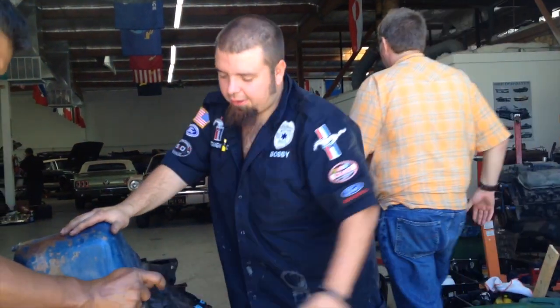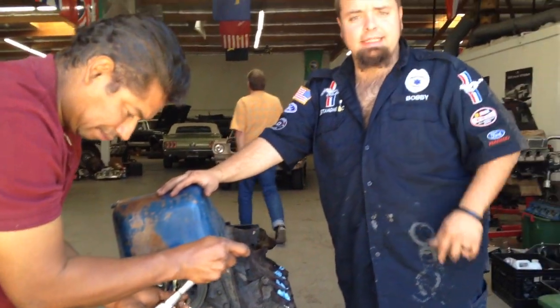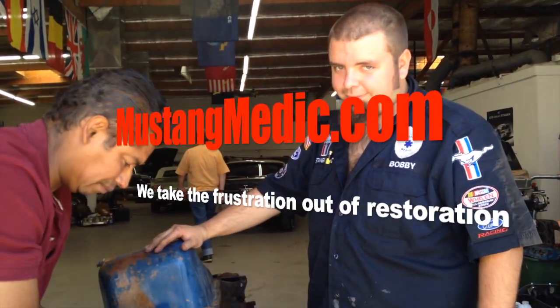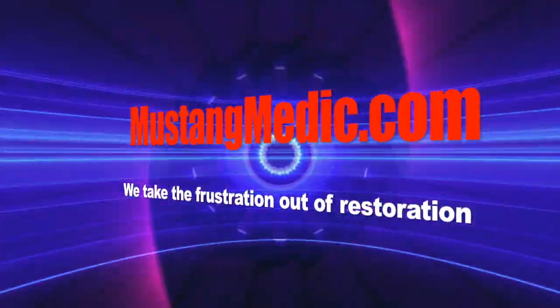Morning Peter. The balancer is coming off right now. The timing cover is going to come off and we're going to inspect that timing chain a little closer. Mustangmedic.com — we take the frustration out of restoration.